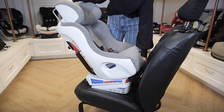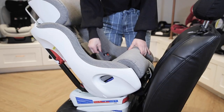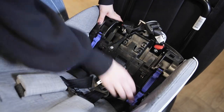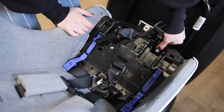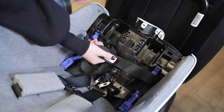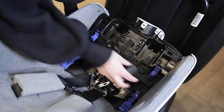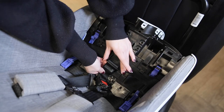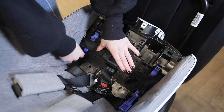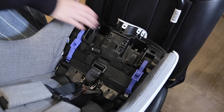Begin by placing the Foonf onto the vehicle seat and then recline it as far back as possible. Remove the crotch strap cushion and seat pad by unfastening the black tabs on the front edge of the car seat. Set these aside and open up the blue lock-offs. Disconnect the lower connectors from their storage compartment. Use the gray button on the adjuster to lengthen the strap. Insert the connectors through the opening in either side of the Foonf and attach them to their respective lower anchors in the vehicle seat. Make sure that the latch strap is underneath the black tabs between the blue lock-offs. Push down on the car seat with one hand and pull out the slack in the latch strap with the other. Close the lock-offs over the strap. Check your installation, making sure the Foonf doesn't move more than one inch in any direction.